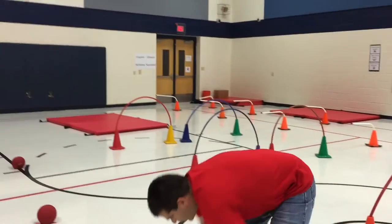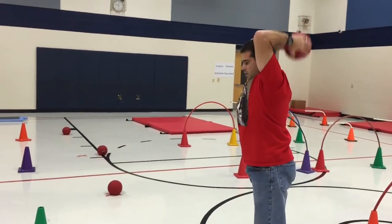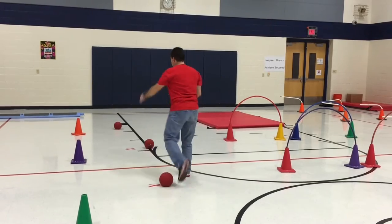And then we have these — these are called slam balls. I think I got these from Gopher if I remember right. So over the head, back down on top of that X. There's four of these that they will do.